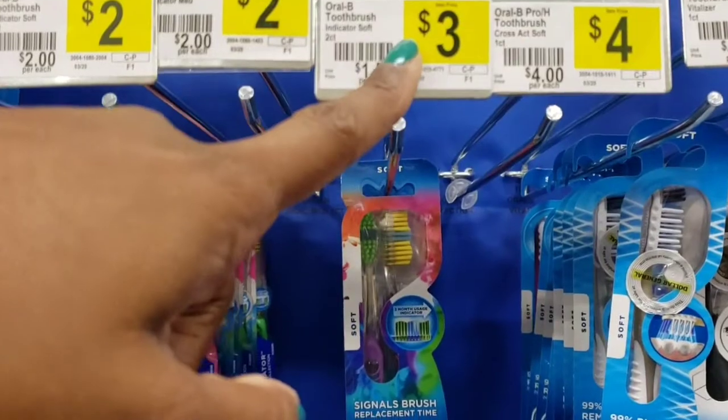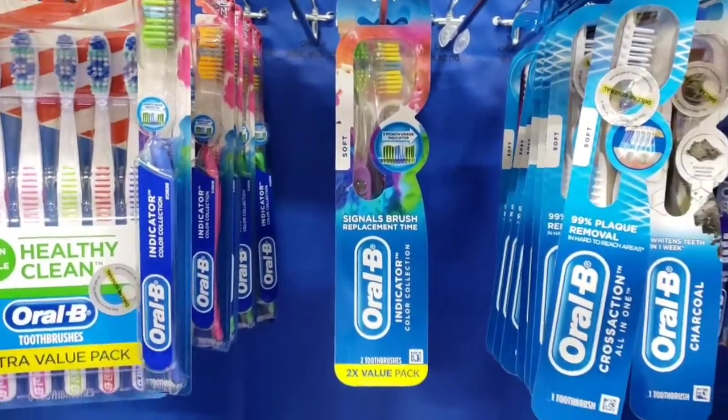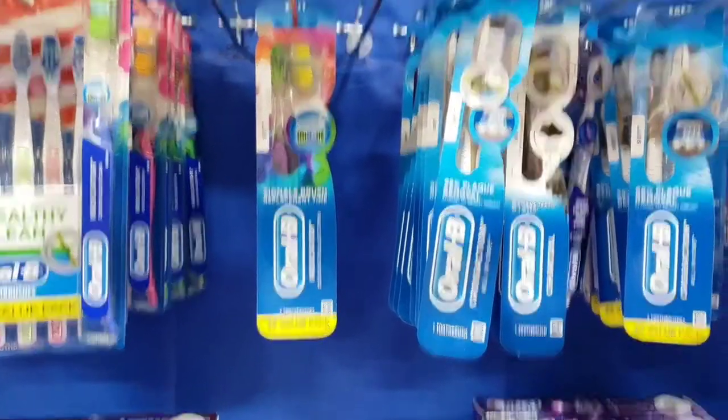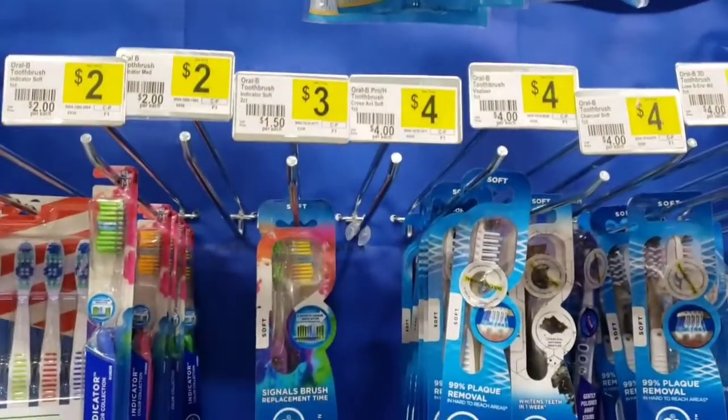I'm going to pick up this Oral B toothbrush — as you can see, it is $3. I still have the $2 off Oral B manual toothbrush coupon for the double pack that's still connecting, so that's going to make those just a dollar.